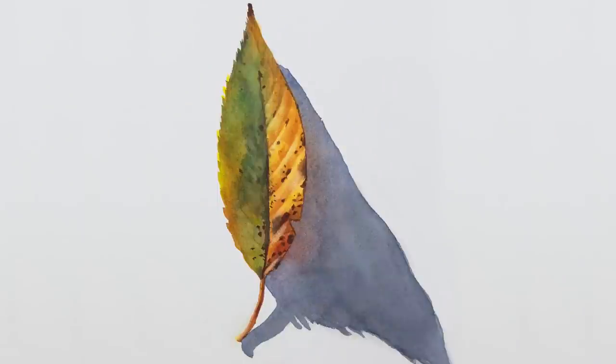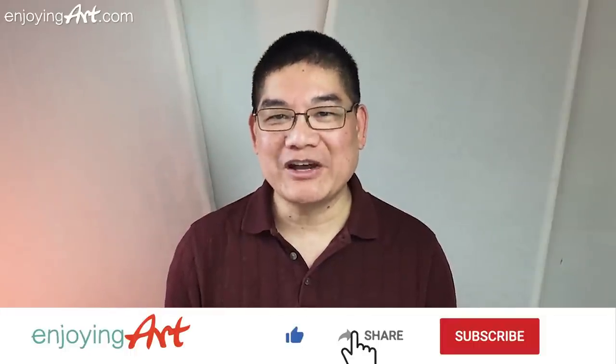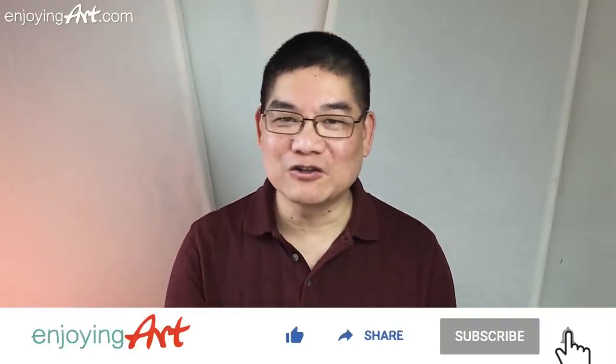Welcome to another watercolor lesson. This channel is all about learning how to draw and paint with relaxation. If this is the first time to our channel, please subscribe and turn on notifications.